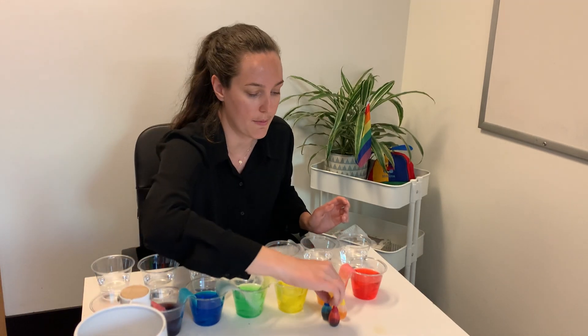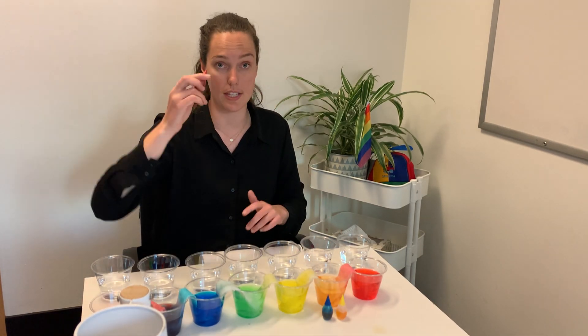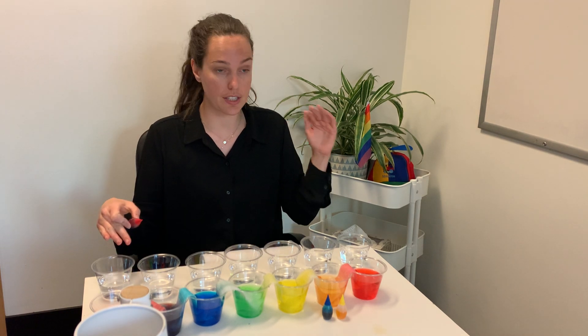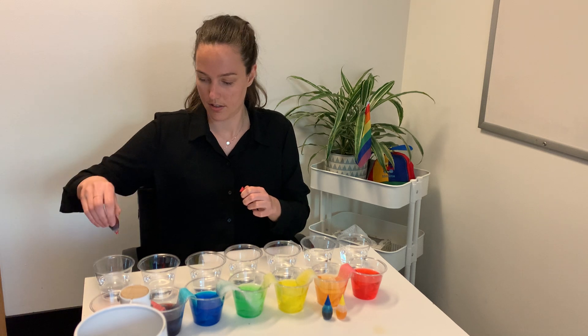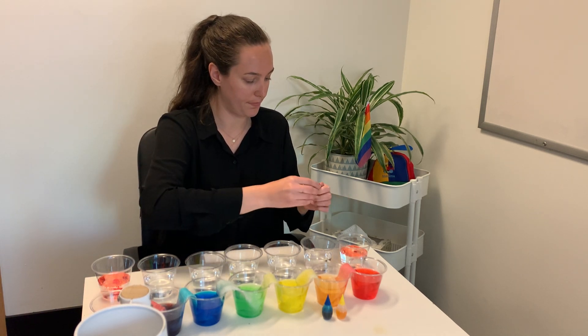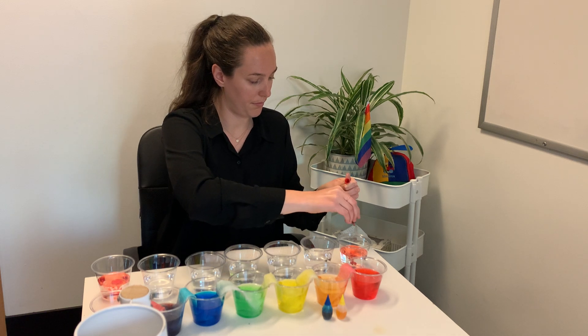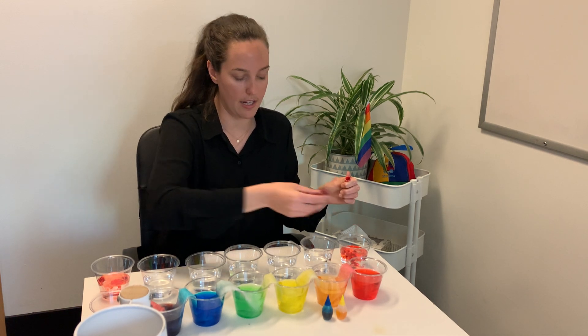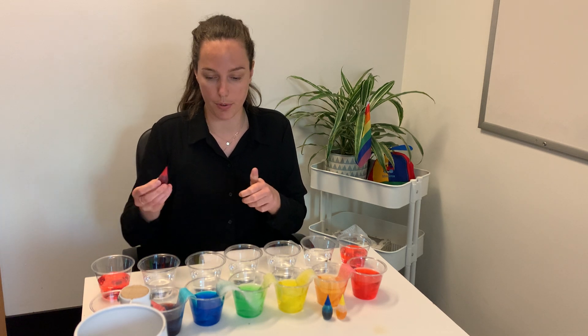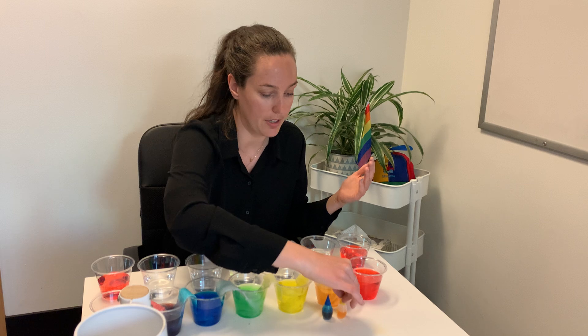Next thing I'm going to do is take my red food coloring. We're going to start with this one and add the food coloring to the first and the last cup. I forgot to mention: we're going to add about five drops of food coloring, because we want it really potent and rich with the color very vibrant.